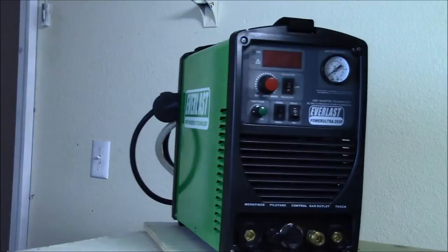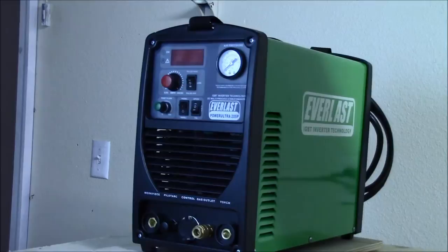Hello, welcome to the Top Gear Picks review of the Power Ultra 205 multi-process Arc TIG plasma machine. Stay tuned for the overview or skip ahead to the final thoughts and comments.